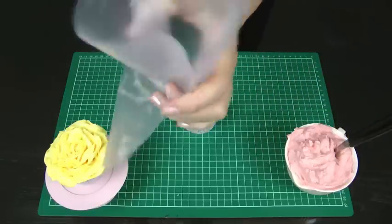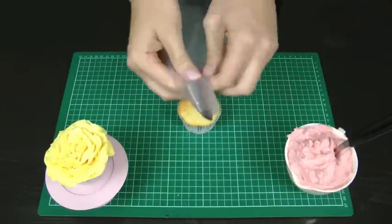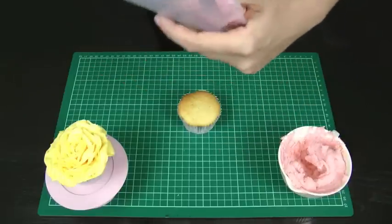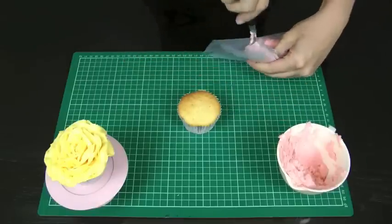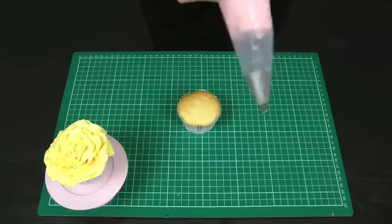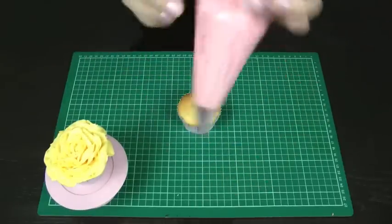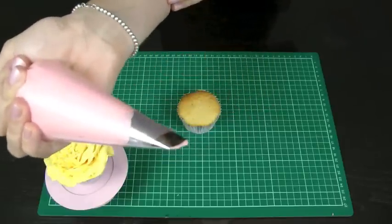Firstly, we're just going to slide in our piping nozzle. And spoon in some of that lovely frosting — you'll see that frosting is really quite thick and I've got to push it off the spoon. Now take that frosting and push it down into the end of the bag. I like to squeeze it all out of the end and give the end a little twist so that there's no frosting coming up and messing up the top. So I'm going to squeeze it until I can just see it coming out the end of the piping nozzle.